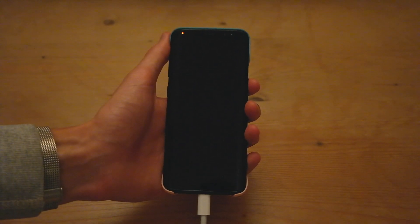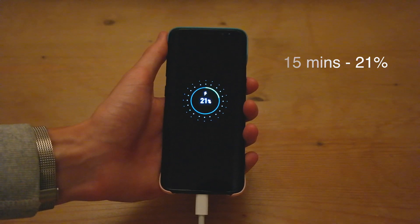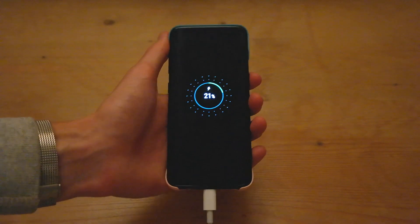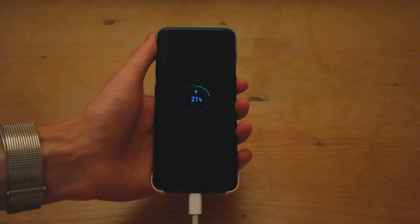Alright, so it's been 15 minutes of charging and the S8 is at 21%, just slightly over the 20% of the fast adaptive charger from Samsung. I was a minute late, so about 20% again. We'll check back in half an hour and see how it's getting on.